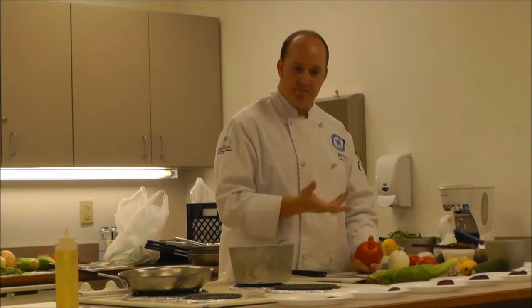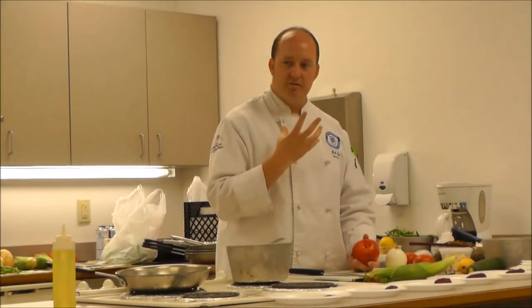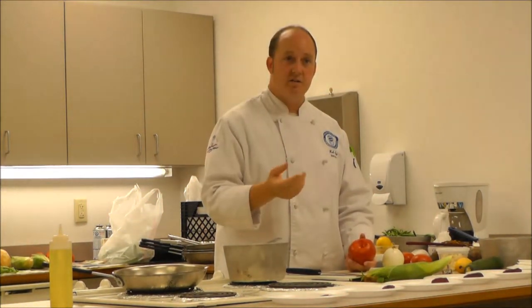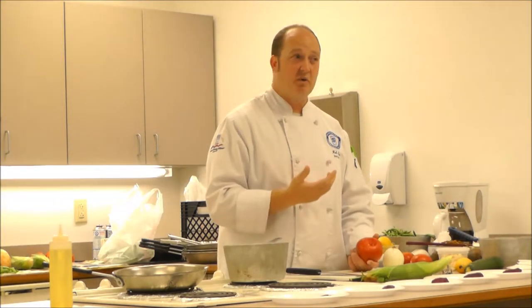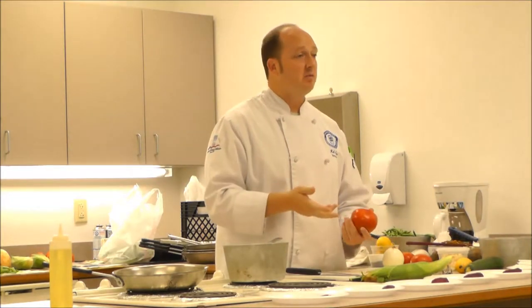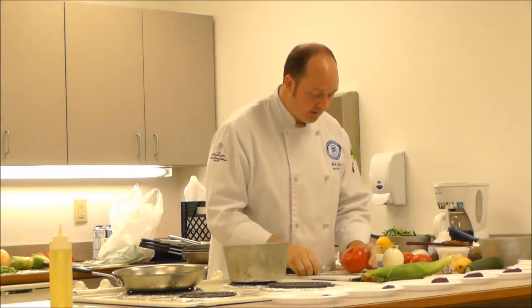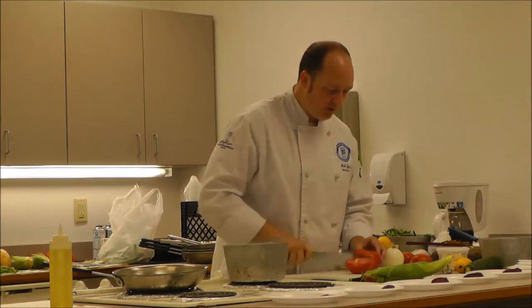With tomatoes, it's the same kind of thing as with cucumbers. If you have a tomato that's kind of bitter, a lot of times it's the seeds. If you don't want that bitterness in a tomato sauce or pasta sauce where you're using fresh tomatoes, take the seeds out before you cook it and it'll take a lot of that bitterness out. That's a good hint - it'll taste a little bit better.